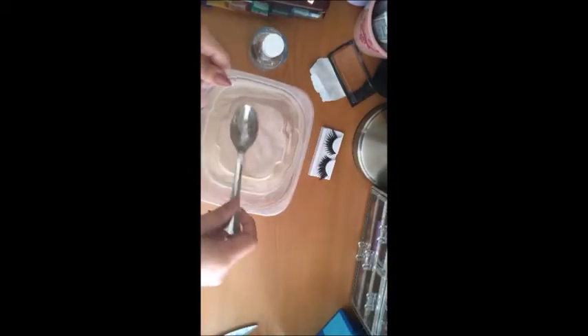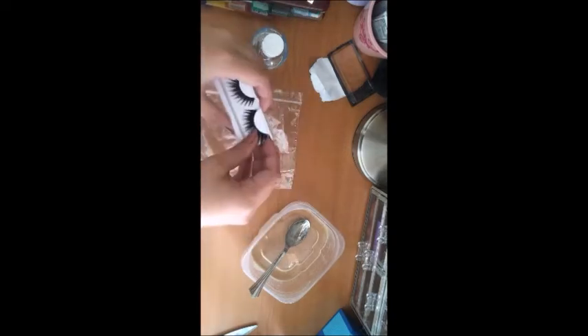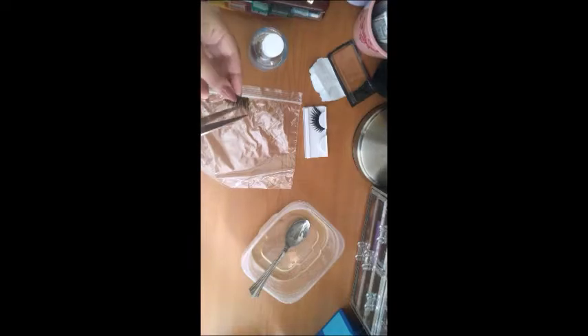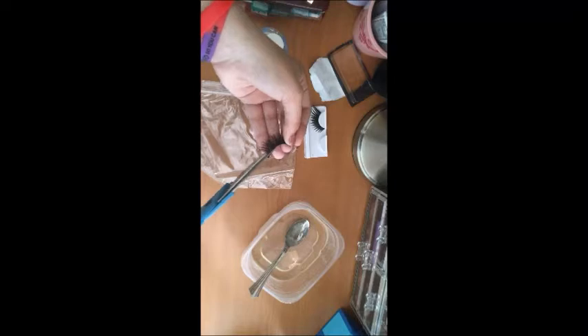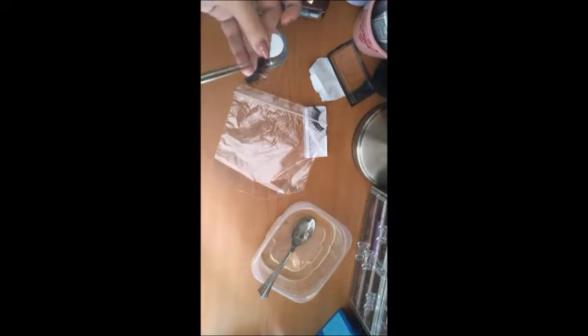Moving on to your actual building process. You're going to take the gelatin, which you just heated up, and some fake lashes, or really anything that can create that kind of hair effect. I decided stupidly to cut the individual lashes, but you should really just cut it into segments. There is a plastic bag on the desk that is going to act as a workspace, because the gelatin will not melt through it and will not stick to it, so you'll be able to easily peel off your prosthetic.